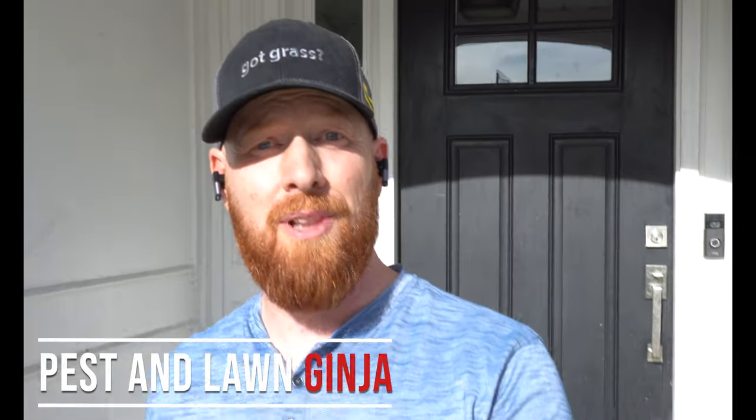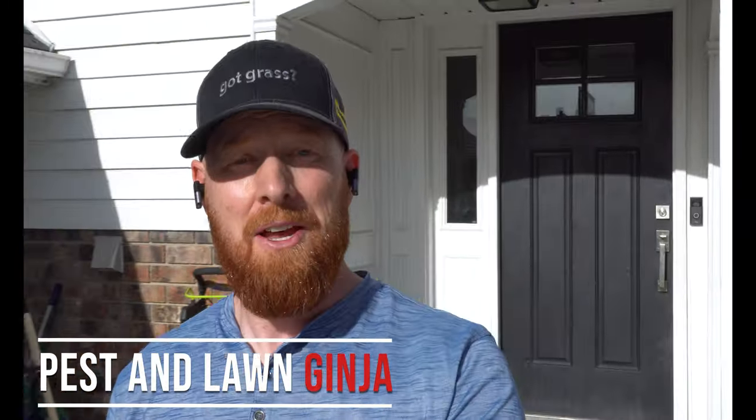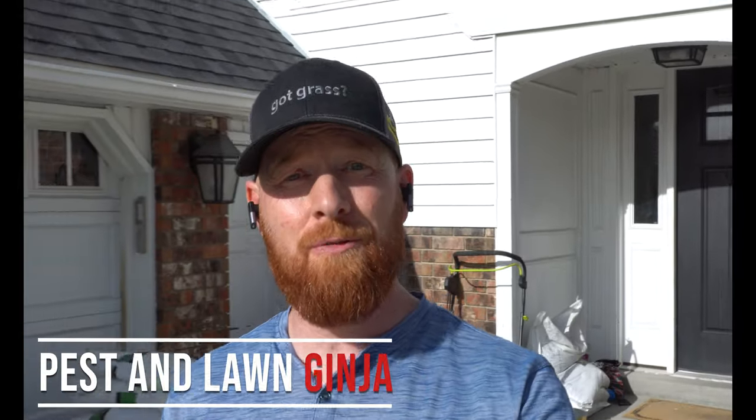Have you ever heard that old saying that the plumber's house has the most leaks? Well, guess what? It's June 1st and the ginger hasn't even touched his lawn. So today I'm going to go over my tips and tricks for where to begin when you haven't done a thing.